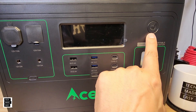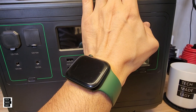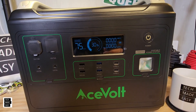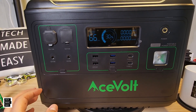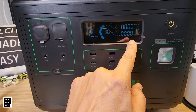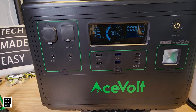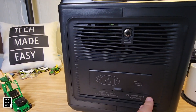There's a power button and a screen. Hold the button to turn it on. It's a nice screen — you've got input and output wattage displayed, a percentage bar, and charge or discharge time remaining.